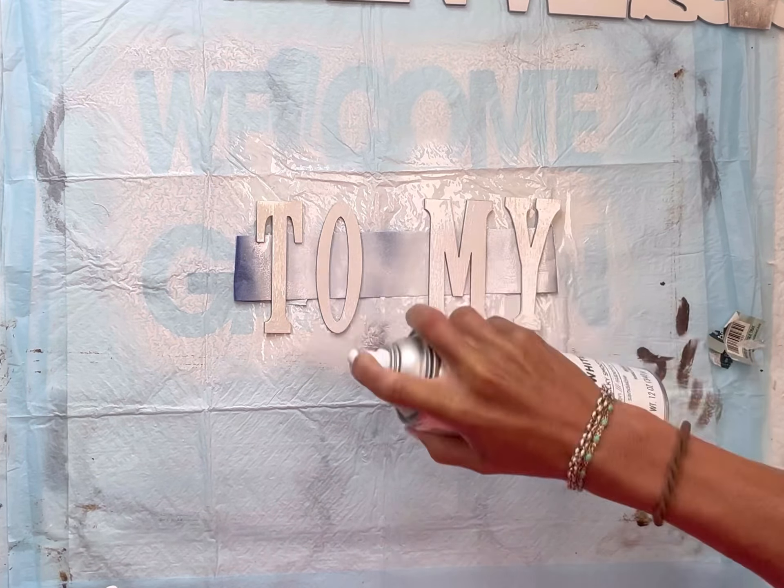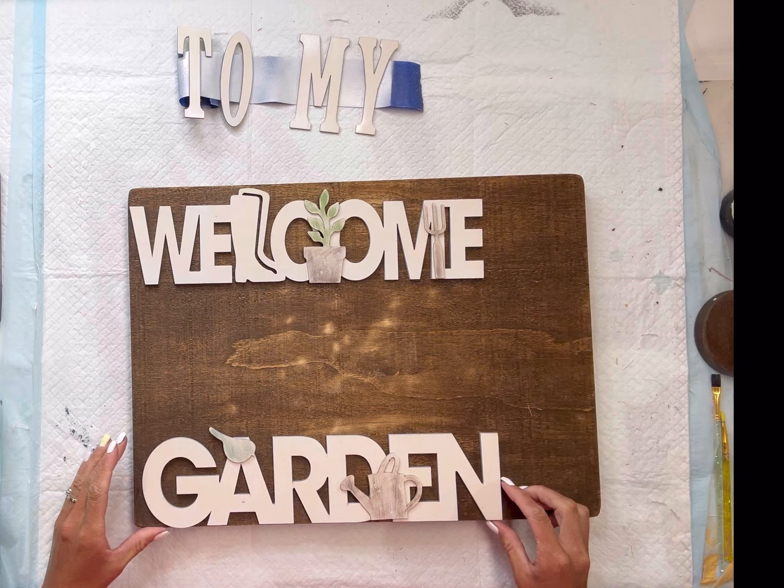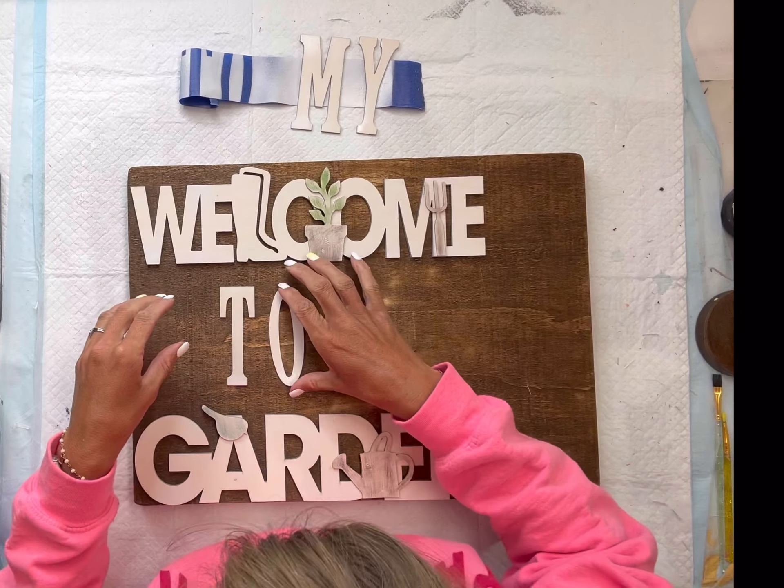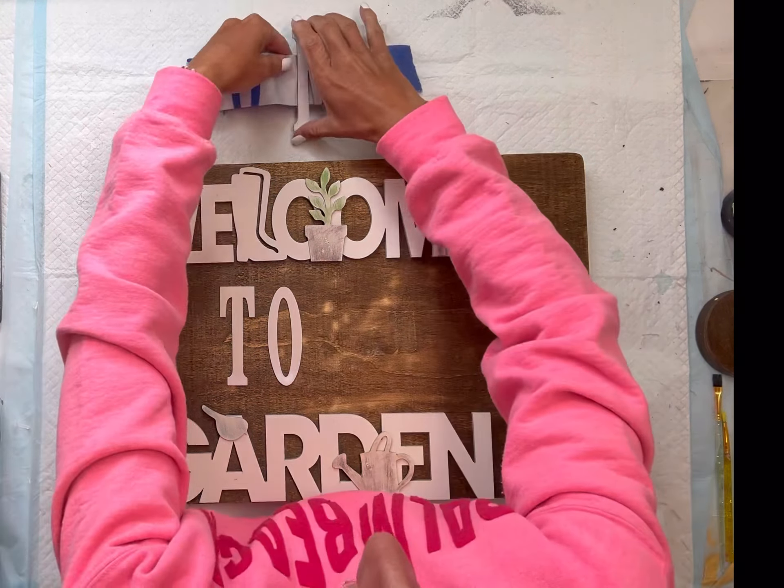Once everything is dry, I'm placing them down and moving them more toward the left so that we have a little area on the right that is still open. Once I had a plan and was happy with where everything was placed...